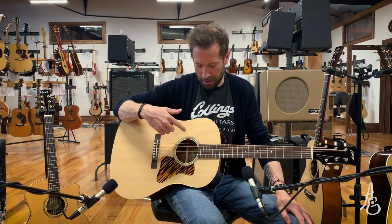This is a Collings CJ35 Sitka Top — one of the brighter, lighter colored Sitka Tops I've seen.